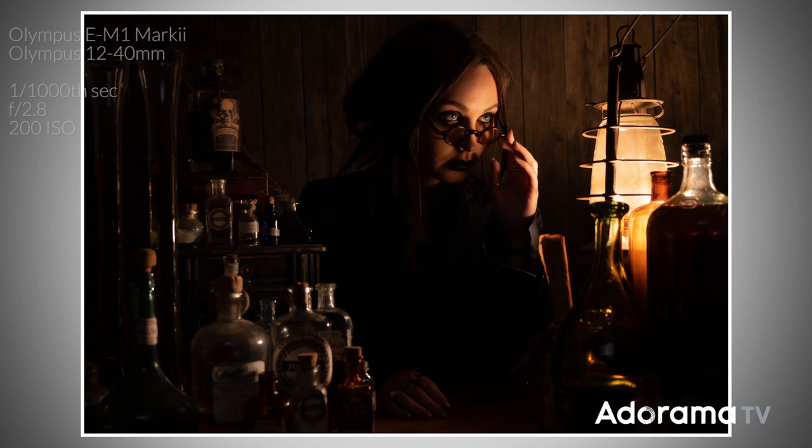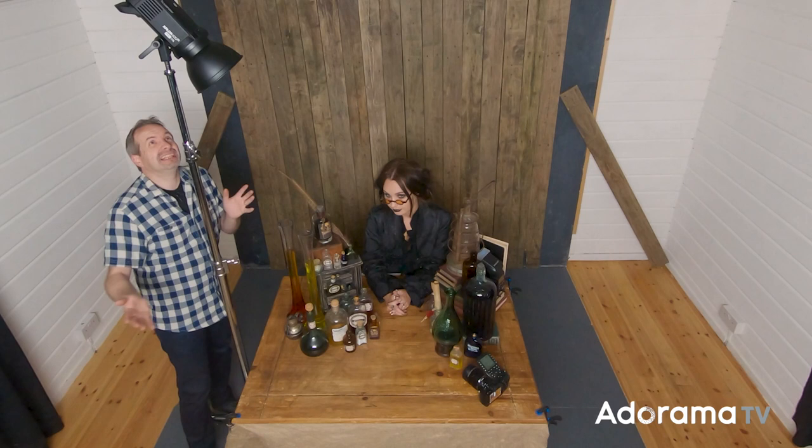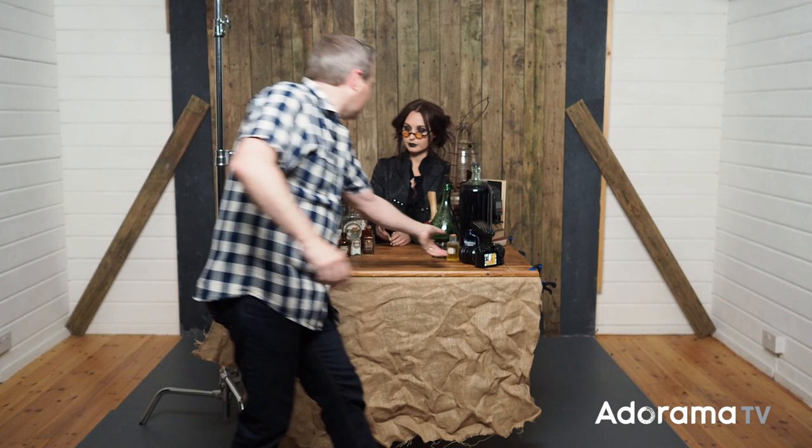Now we've got quite a large shadow area on this side of the setup, so to put a little wash of light in here I'm going to add a second light. It could be any light — a speedlight — but I'm using the Explore 400 with a standard reflector. To get more dramatic directional light I'm going to use a honeycomb grid — a really tight 10-degree grid — and pop that into the reflector.